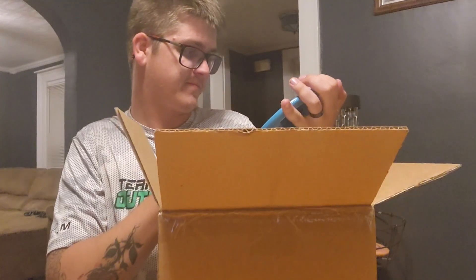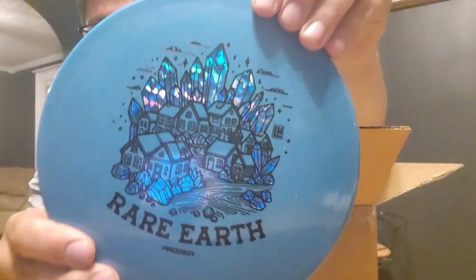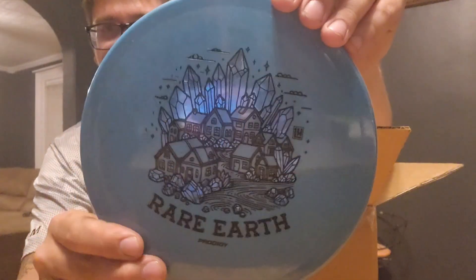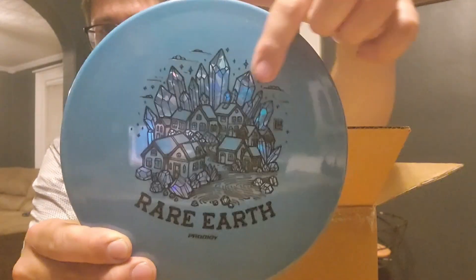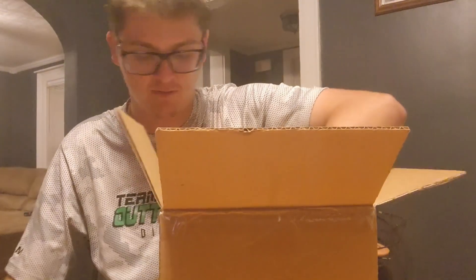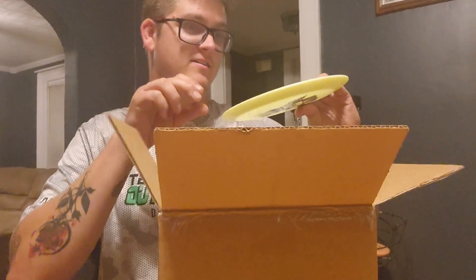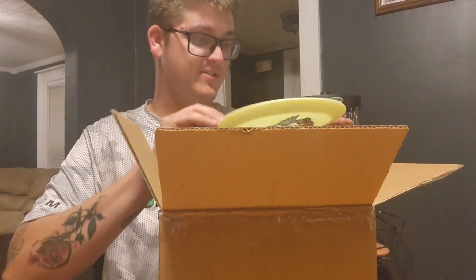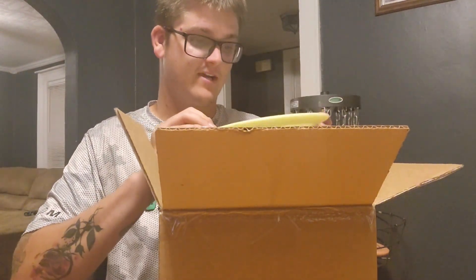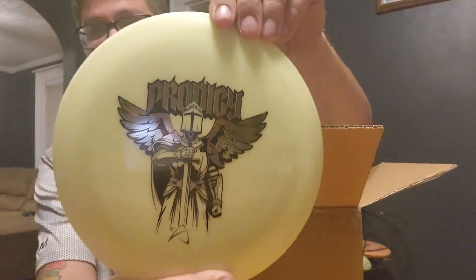750 Glimmer — yeah, look at that. That's a cool-looking stamp. I love how the crystals shine like that, that is awesome. This is a D6, which I have never had before, so we will see — but that stamp looks sick.